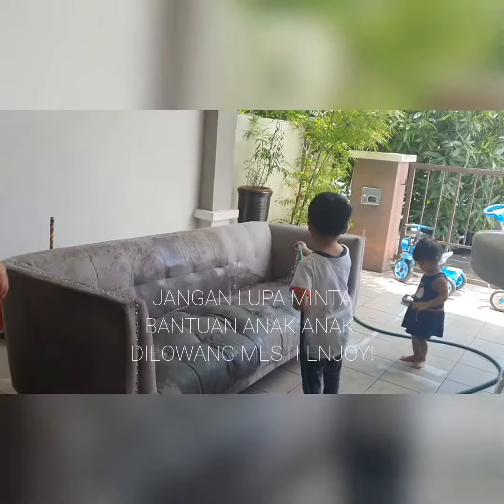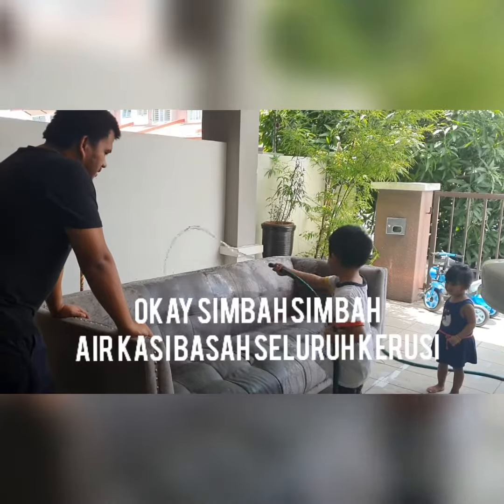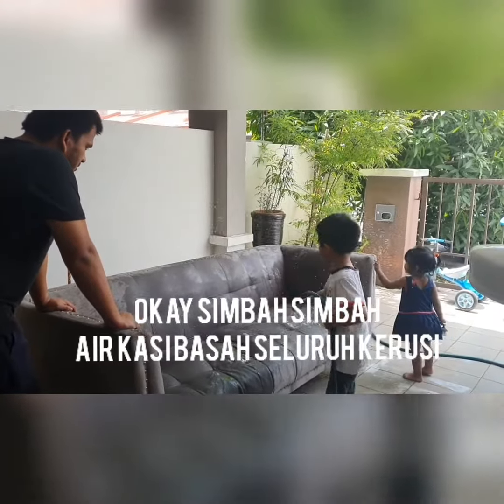This video is brought to you by Kiko. Tampaklah sikit sikit. (You can see it a little bit.)